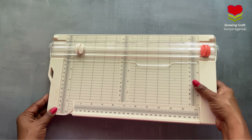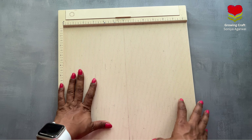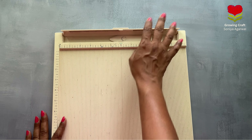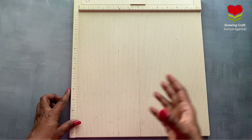The next paper crafting tool — my second very favorite one — is the scoreboard. This is a 12 by 12 scoreboard; you can even have the smaller one but this is just perfect. It comes with a scoring tool. How to use it I will show you later on, and I will also be sharing links for using these tools.